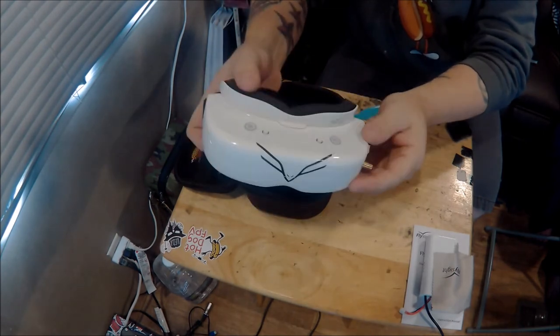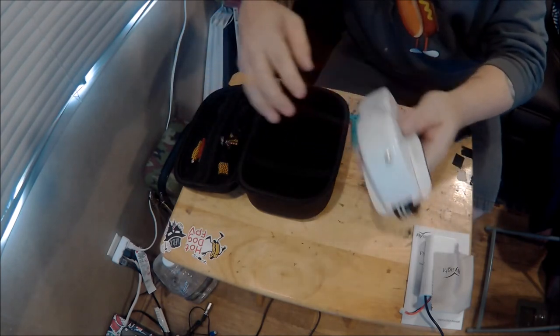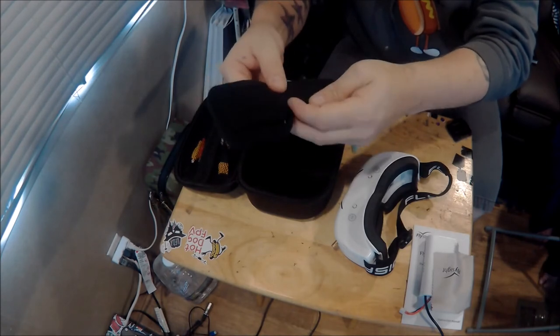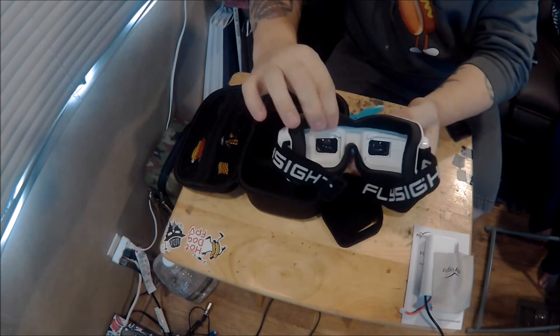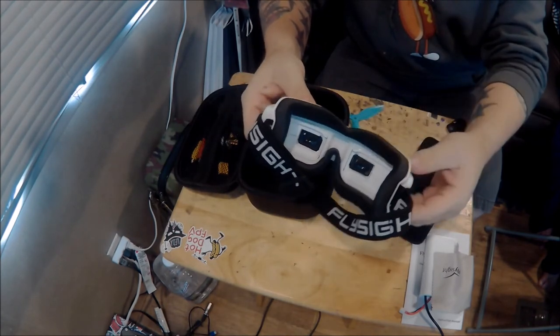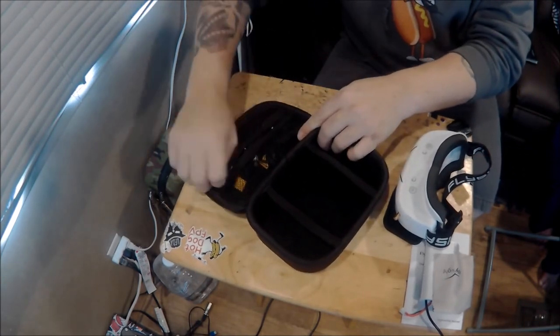On that side you've also got your 2S to 4S input via a barrel connector. It comes with a standard one-inch strap. Then there's also an extra set of base foam in the box — I prefer the one that's already on it; it's like the old school style big FatShark foam that they don't make anymore unfortunately.